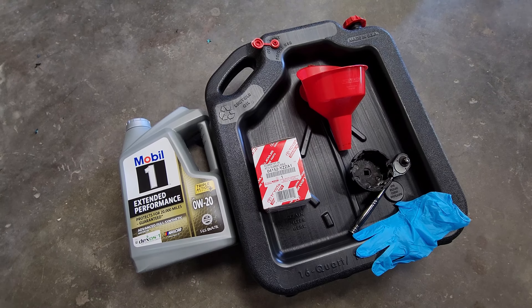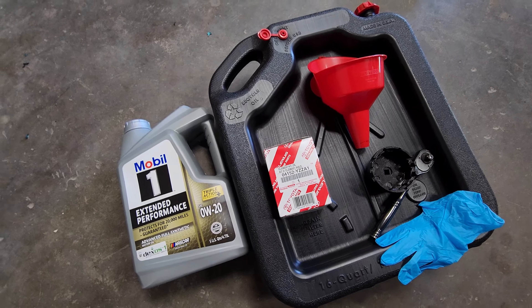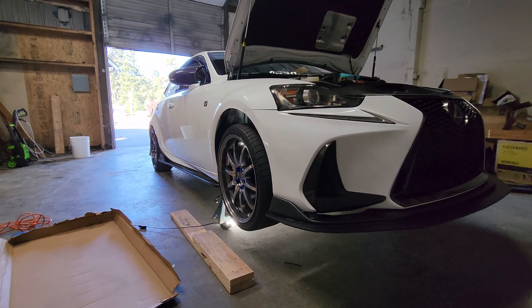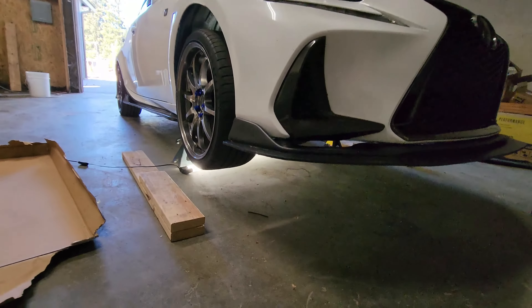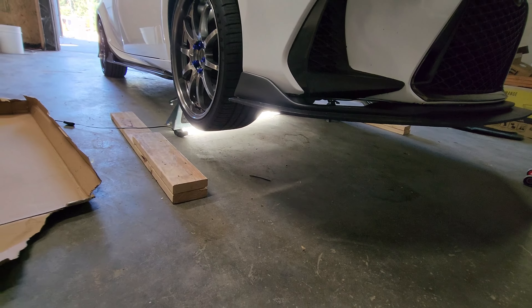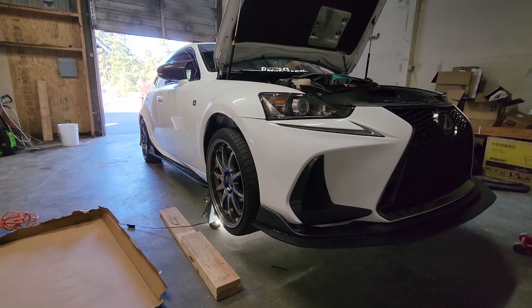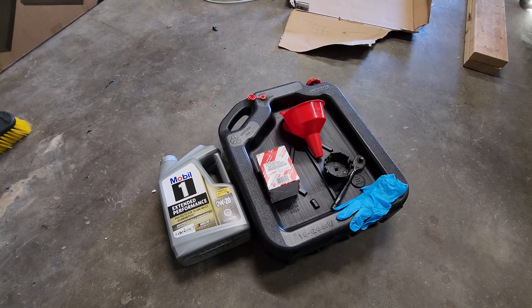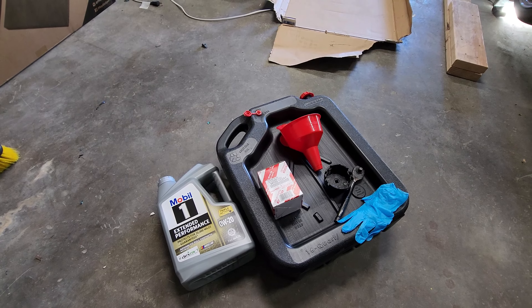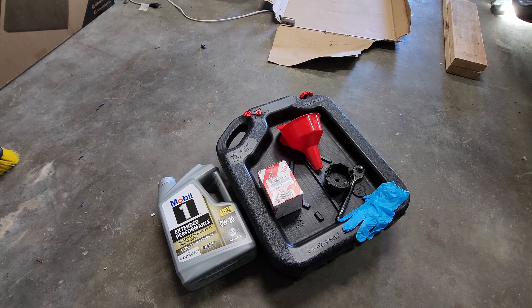Alright, so this is the equipment I'll be using today. I have the car jacked up and on jack stands, and a light under there so I can see and get a better video for you guys. Let's go ahead and get started with the draining process — I'll show you guys how easy it is to use the Fumoto valve and how clean it can be.